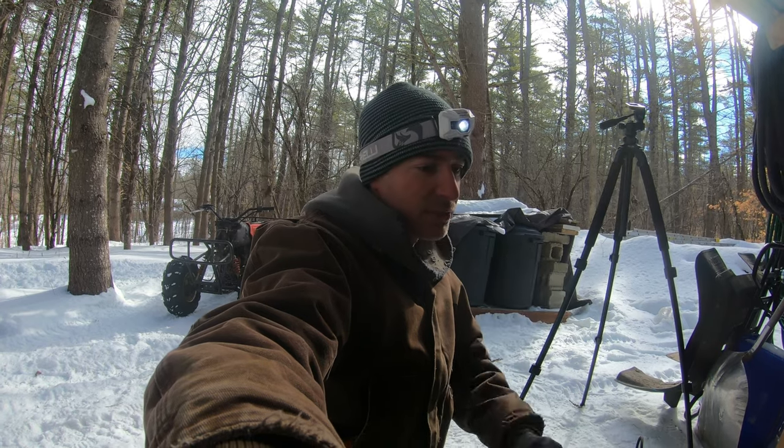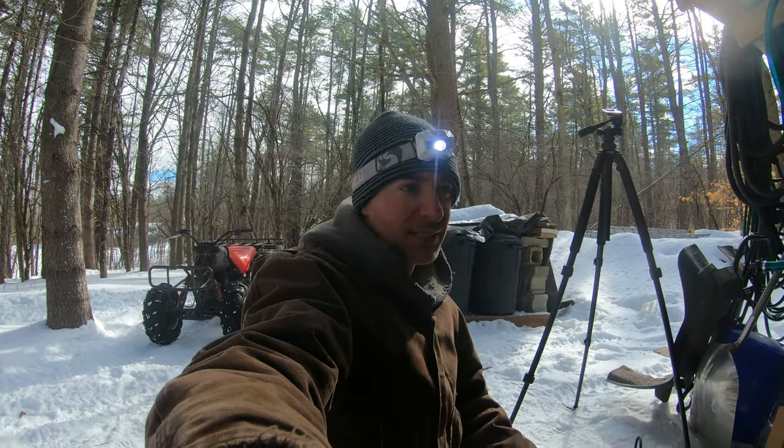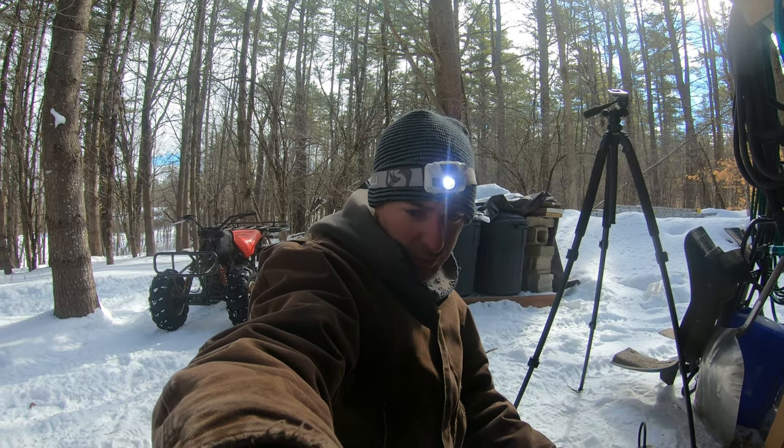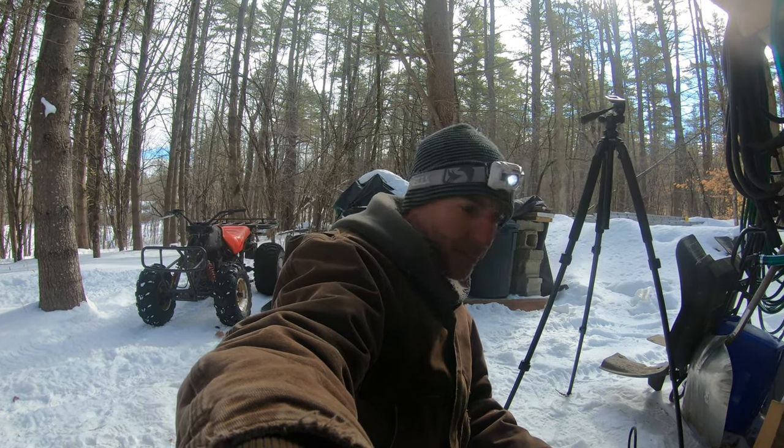Out here today, even with the sunlight, there's a wind. It's really tough on the fingers working on bare metal. So I've got to think about this and be smart about this.